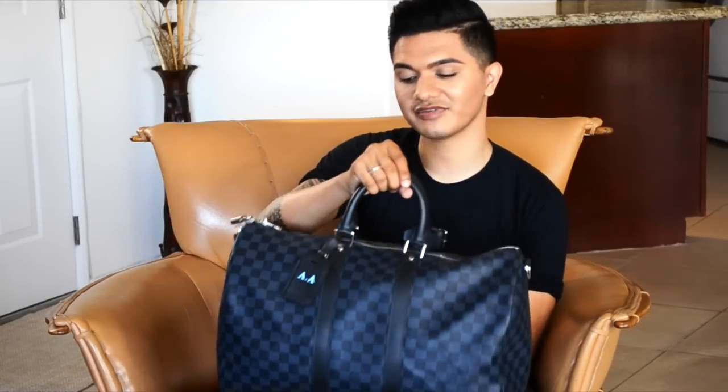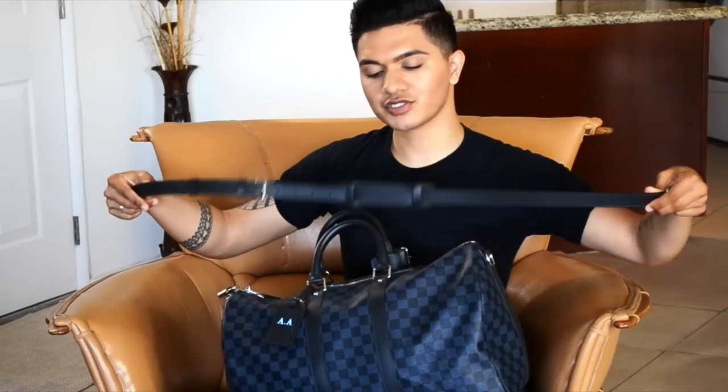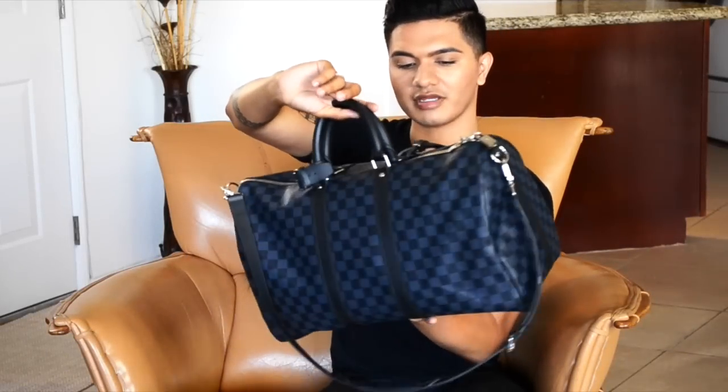And even more so, they carried it in the bag I wanted forever - the Keepall, more specifically the Keepall 45. This is the Bandolier version, so it does come with a shoulder strap. The shoulder strap is very adjustable and quite comfortable. The hardware on this bag is actually silver hardware - a little bit different than your traditional Louis Vuitton bags that usually have gold hardware.